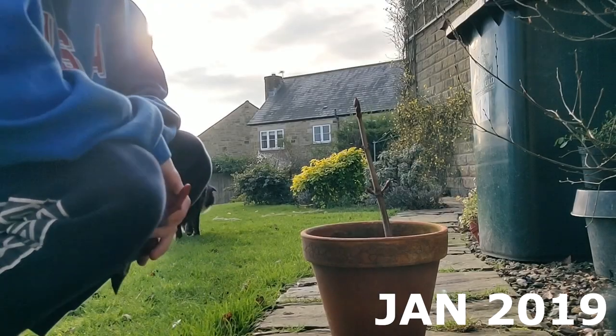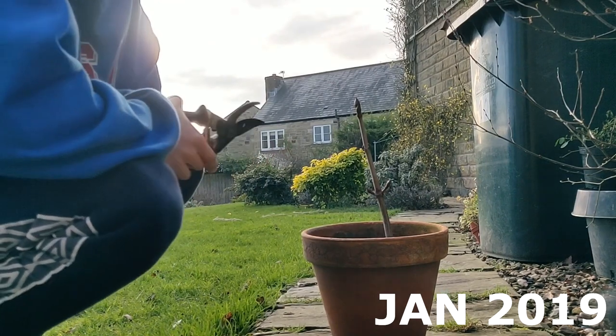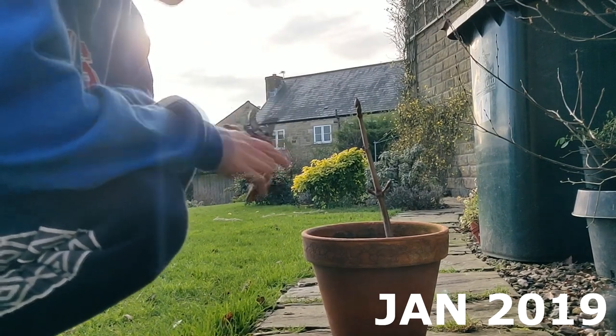Hi and welcome back to FrameNature. I thought I'd take us on a bit of a journey back in time to look at this pre-bonsai horse chestnut tree which I've been growing.